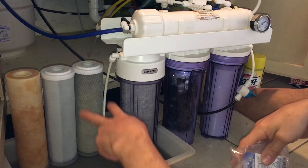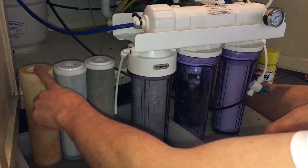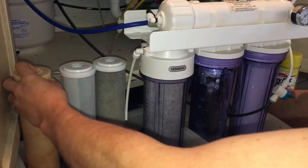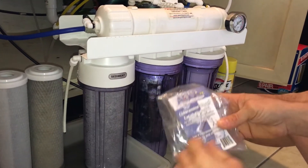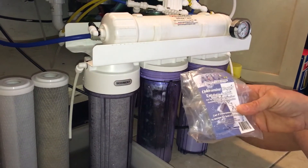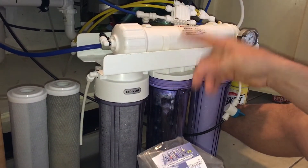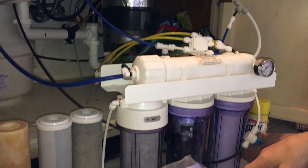I've always run dual carbons in my RO system. First is the sediment filter — as you can see, it gets pretty dirty. We have old pipes in our neighborhood, so it catches a lot of the rust and deposits. From there I've always run dual carbons before going into the membrane. I just switched over to a chloramine blaster because some municipalities have been switching from chlorine to chloramines, so I'm using one of these inline as well. I'm going sediment, chloramine carbon block, then membrane, then it tees off to a storage tank for drinking purposes and over to the water-making station for the fish room.